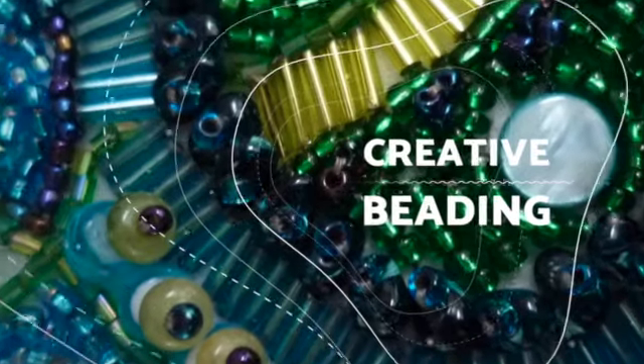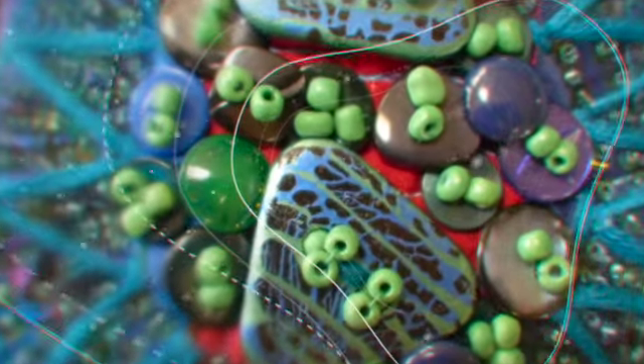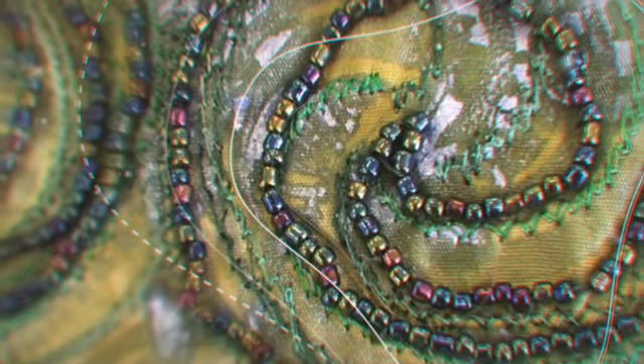Beading Embellishment — do you like handwork? Do you like embellishing your textiles with texture and colour? I love adding beads to my work and this workshop is perfect for those of you with little or no beading experience. You'll be an expert in no time. This original class was so popular I was asked to create a more advanced version, so now there are two to choose from.